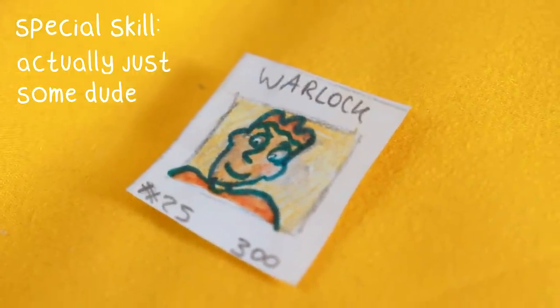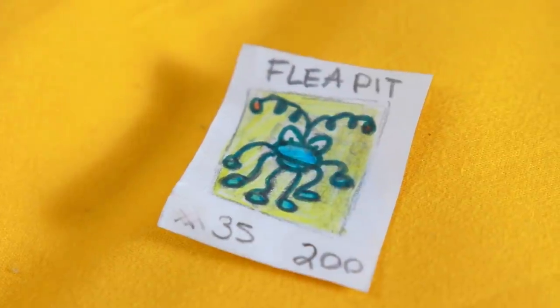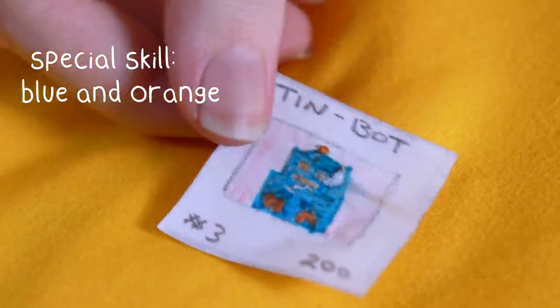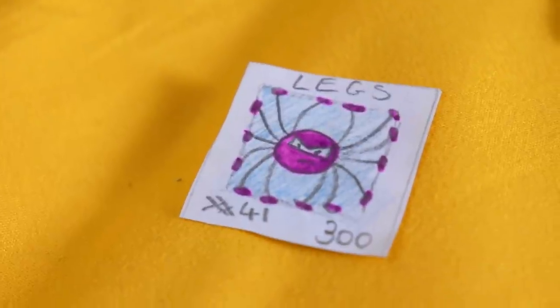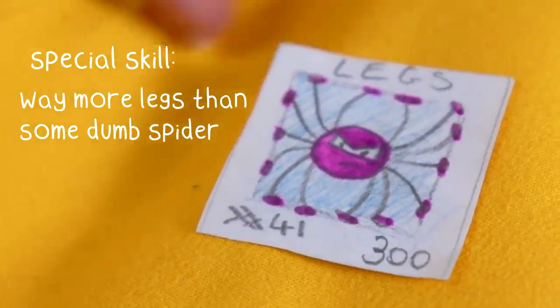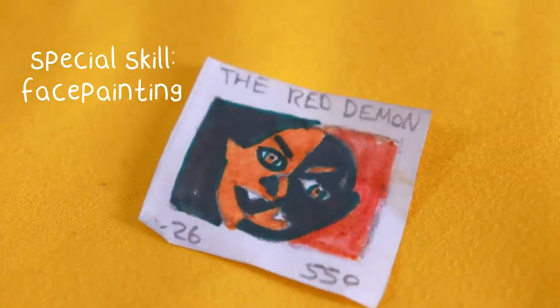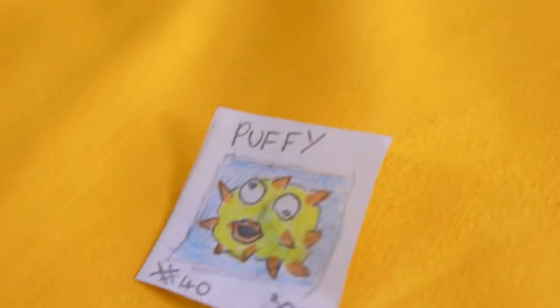This one is Warlock — that just looks like someone you would see on the street. It just looks like someone I'd go to school with or something. Flip It — oh, that's kind of cool! Tin Bot — oh, he's kind of cool looking too. He was blue and orange. Got Legs — that's just a spider. It's got way more legs than a spider! We've got Slivers — excellent slivers! This one's a spooky one. Oh wow, that's like modern art — look at that. The Red Demon. This one is meant to be like a puff of fish and he's called Puffy.